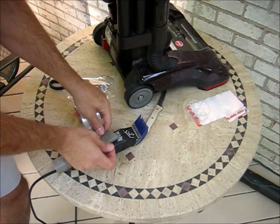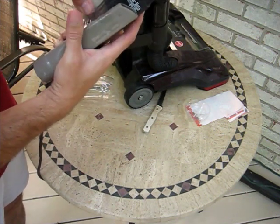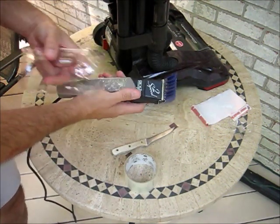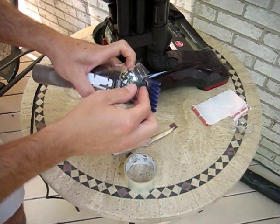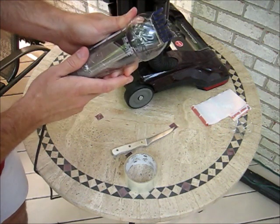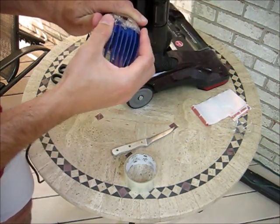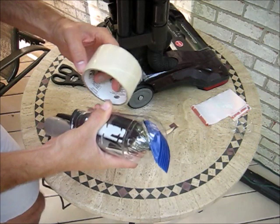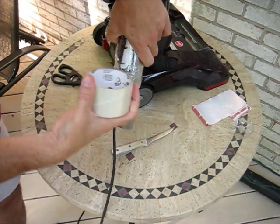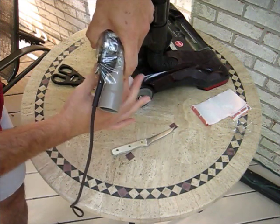First, tape the crevice tool to the trimmer so it doesn't fall off. Make sure the trimmer's on, because you won't be able to reach the switch — when we're done, you'll just have to turn it on by plugging it in. Then put this thing over the outside, and get it right up to where the air will be sucked through the crevice tool. That looks pretty good. Then take your tape again and tape this whole thing on. When you're taping, tape all the way down around the crevice tool and the cord a little bit so it doesn't slip out later.